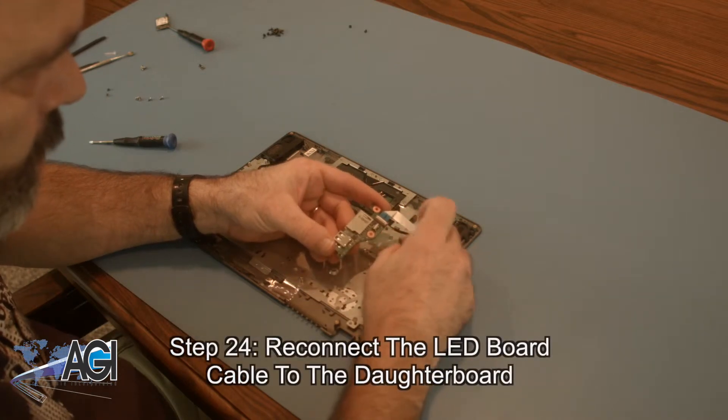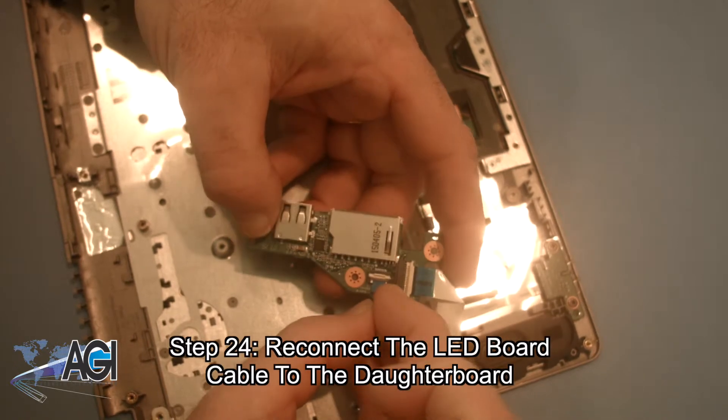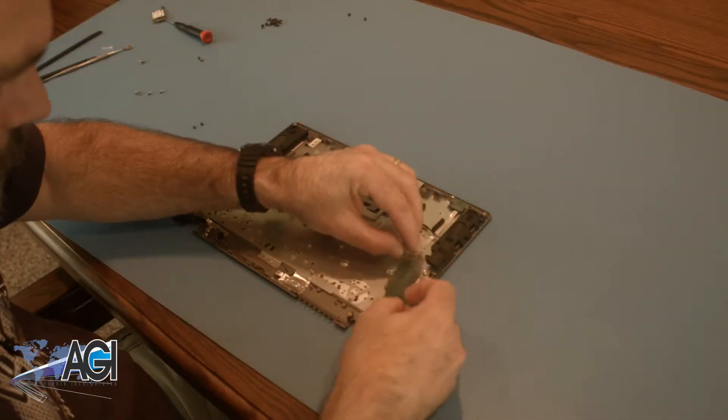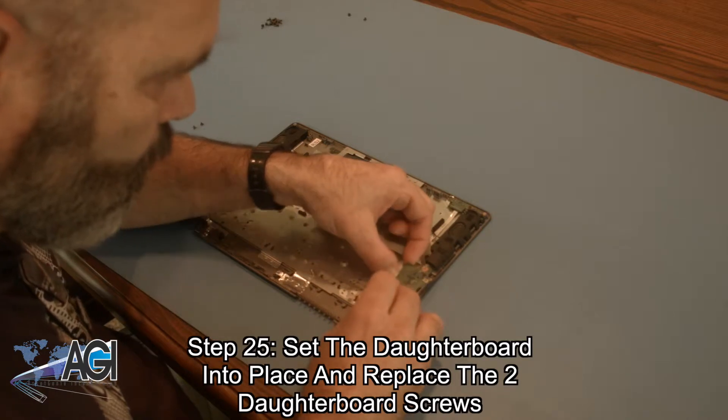Next, you will reconnect the LED board cable to the daughterboard. Now, you will set the daughterboard into place and replace the two daughterboard screws.